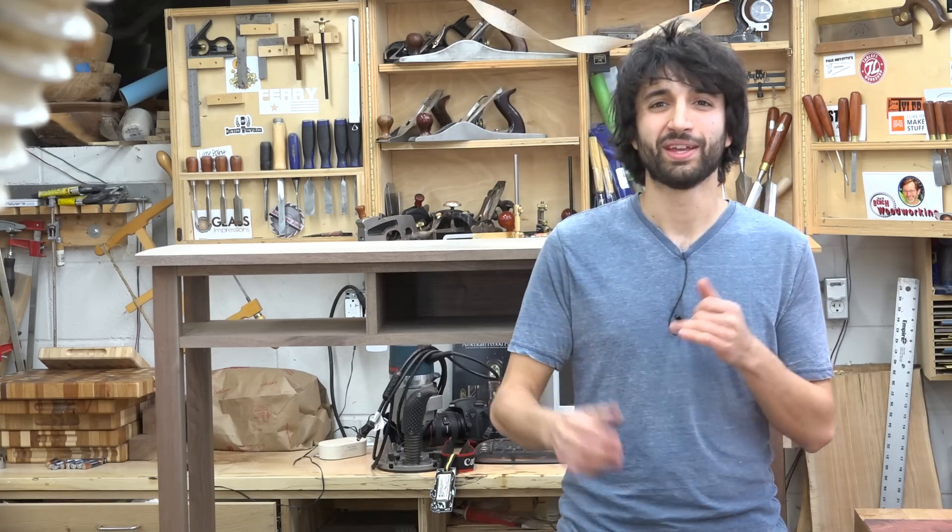Before you go, one last thing — a few weeks ago, Charlie from the Jack Bench Woodworking Channel stopped by my shop and did a quick interview and a walk-around shop tour. That video went out last week. I'll have a link to his videos in the description if you want to take a look at those as well.